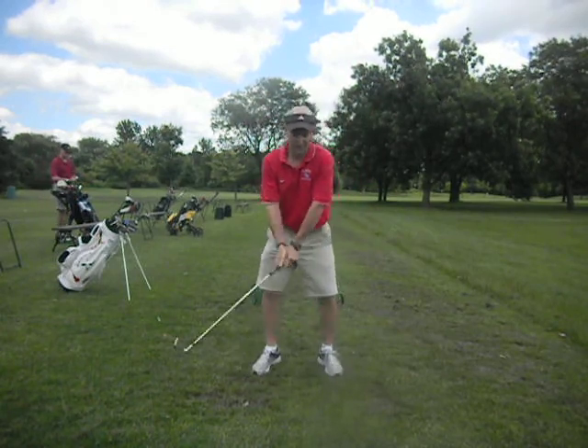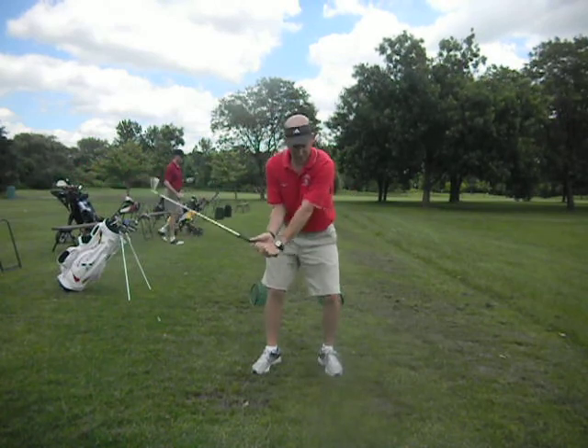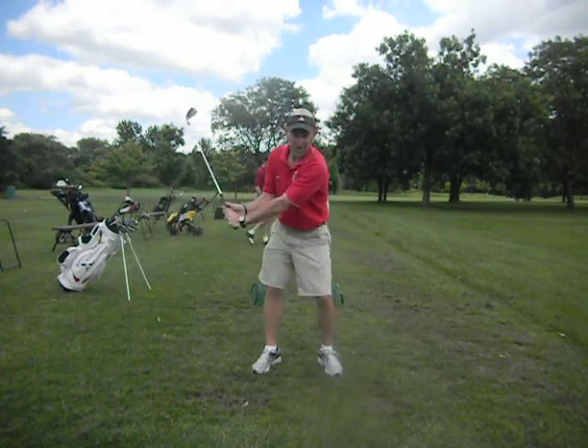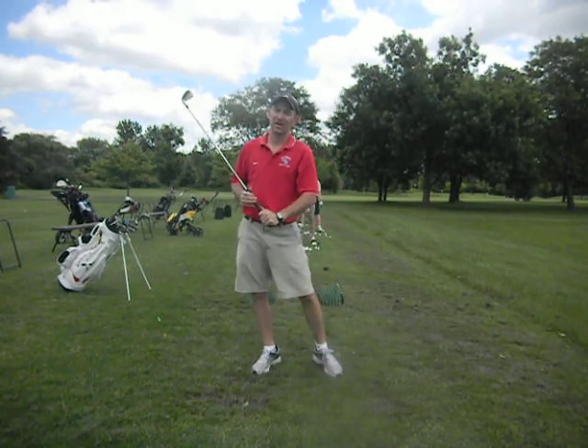So just work on those things for right now. What you do is your drill — hit about 30 to 40 shots with just that punch shot, then hit some full swings, and then take your driver out and do that, okay?